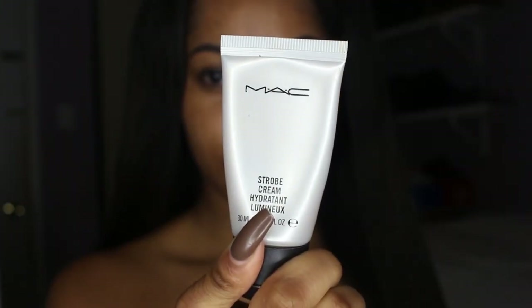Starting off, I'm using my MAC Strobe Cream — it's pretty much just a highlighting cream and I'm using it as my base so that I can already start off with having glowing skin. I make sure to put a little extra on my cheekbones because that's the main area that we highlight.